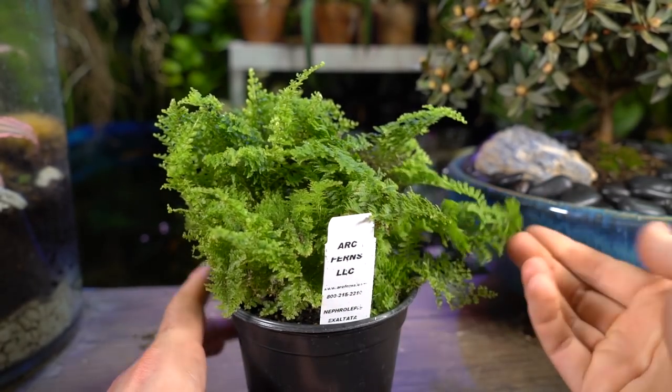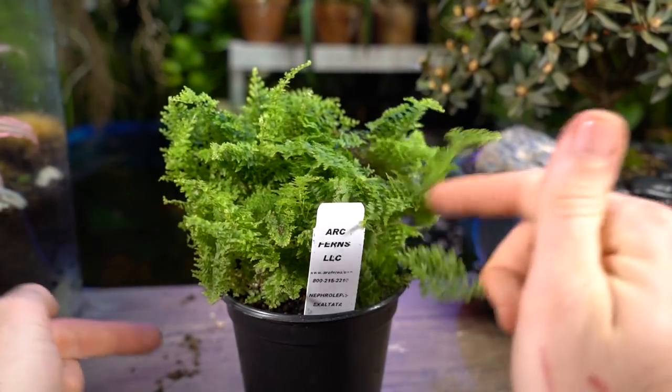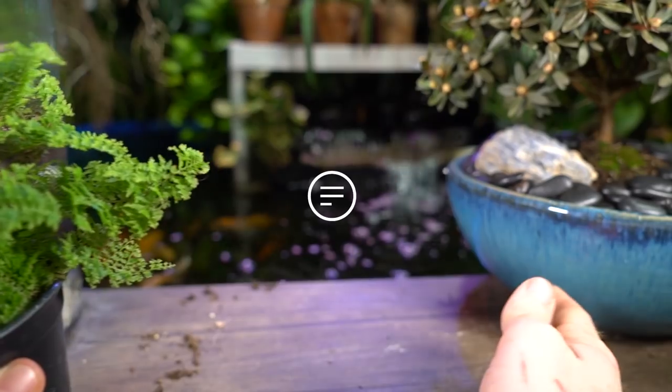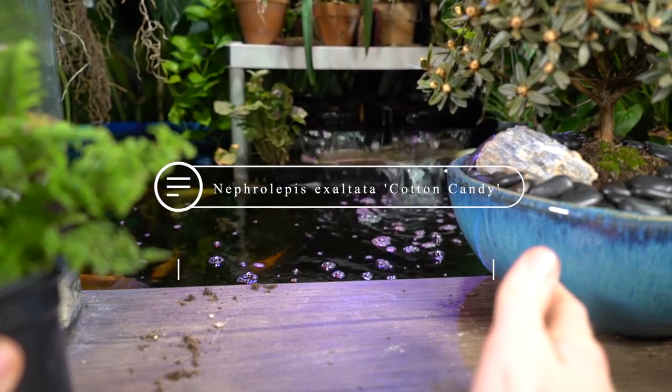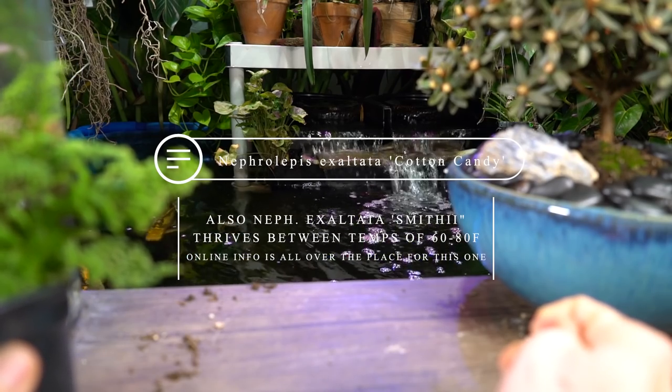This fern is new to me, so this will be more of a brief video — I'd like for this to be like a plant chat, a discussion, with lots of stuff going on in the comments. What we have here, what I'm working with, is the Nephrolepis exaltata. The variety is called Cotton Candy — another moisture-loving, very fun, frilly-looking fern.